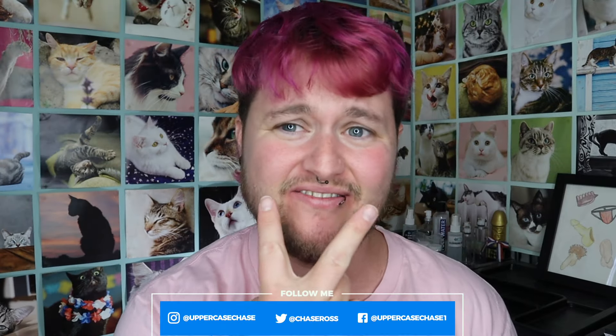Hey everybody, it's Chaseypoo. Sorry my face is all red — I've been sick for like three weeks, but I wanted to make this review because I just got this pair of underwear in the mail and I really like the feel of them, and I just want everybody to know about them.